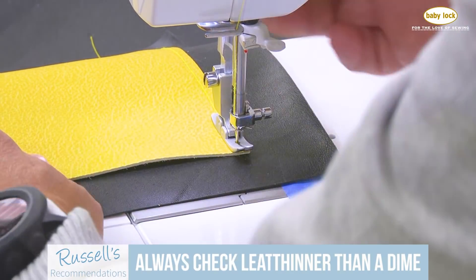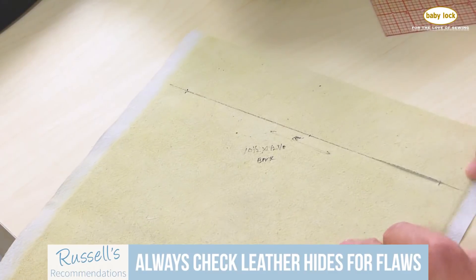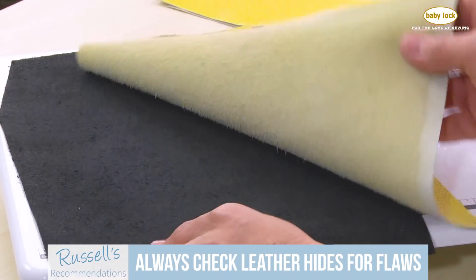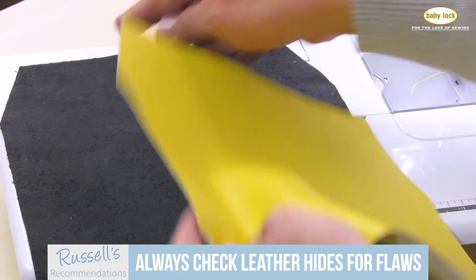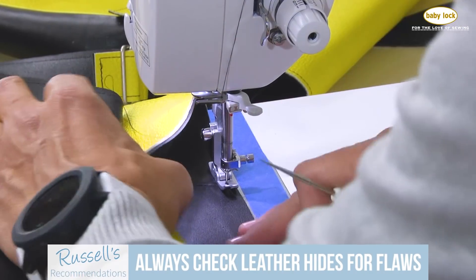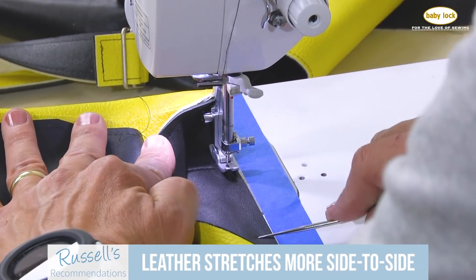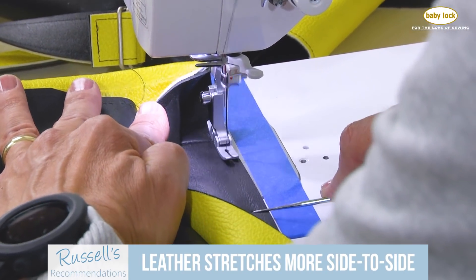When you purchase leather, you're buying it by the hide — a half-hide or a full-hide. So make certain when you look at it, you open it up to verify that there are no flaws in that leather that you can't otherwise accommodate in your project. When you're looking at leather as well, there's more stretch in leather from side to side than from head to tail. Not a big deal when you're cutting things out, but something to be mindful of.